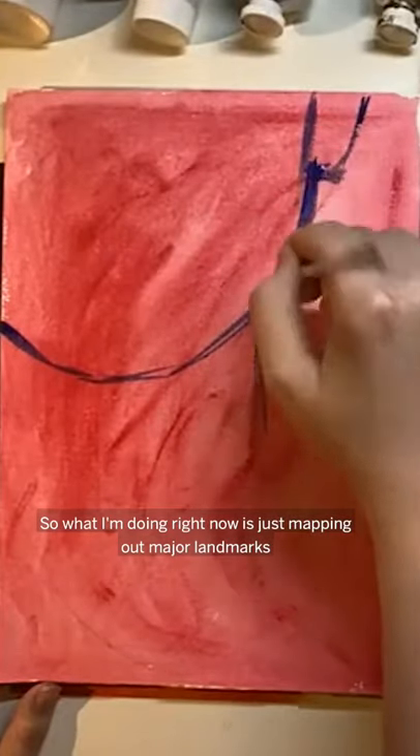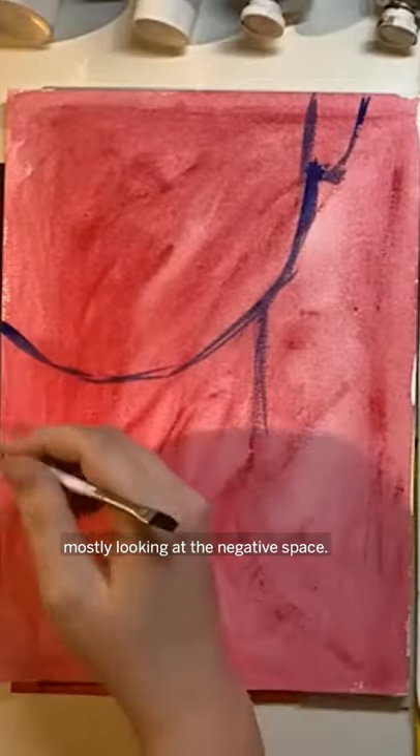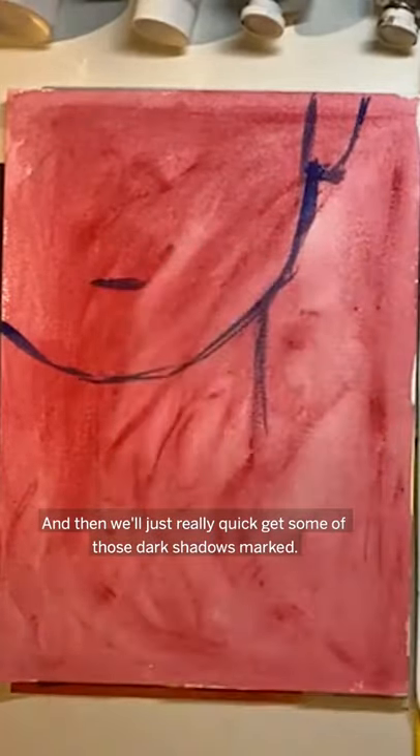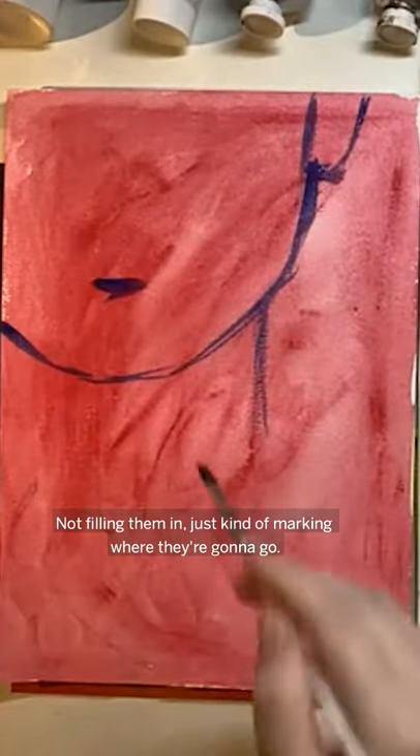Now it's just kind of mapping out major landmarks, mostly looking at the negative space, and then we'll just really quick get some of those dark shadows marked — not filling them in, just kind of marking where they're going to go.